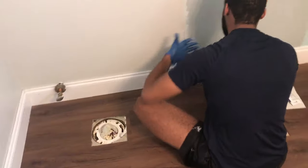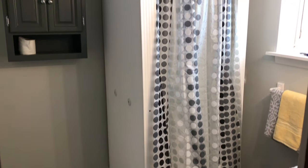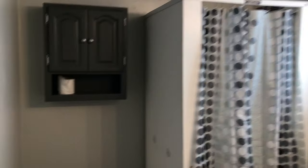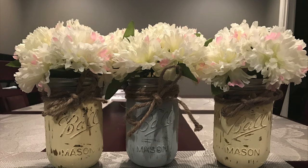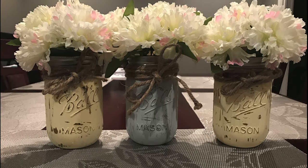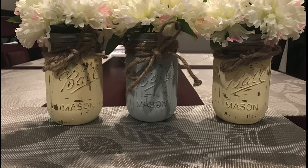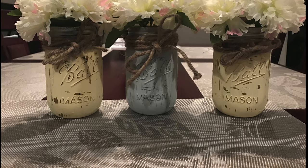After this my husband installed the shower — just like the old one, but we got a new one because the old was yellow and dingy. Then when he installed the toilet, I went ahead and did a DIY project with mason jars — I painted them and put some flowers in them. In the next clip you'll see the finished product.